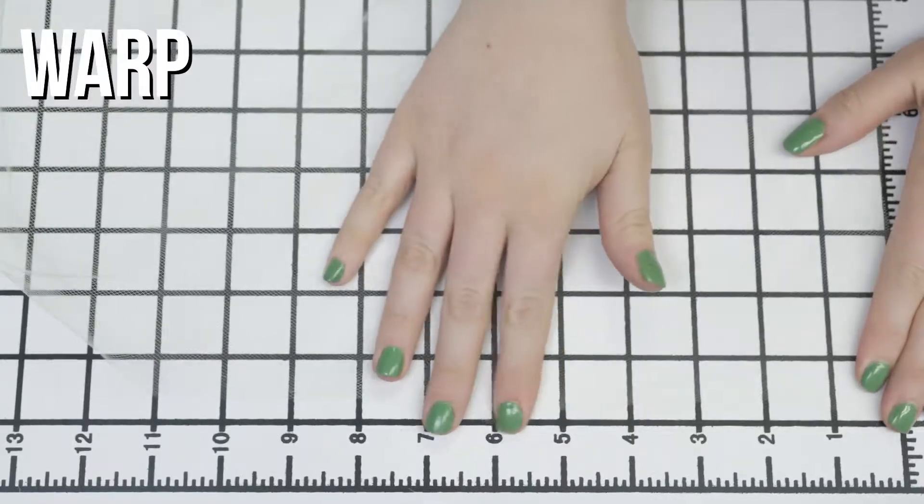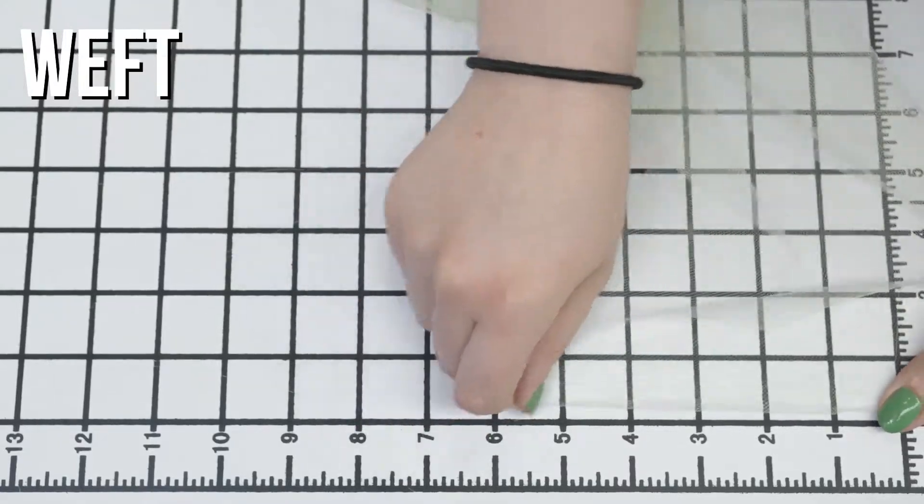This is product number FN19038 with mint green white nylon tulle. This product has a really soft hand for a tulle. It doesn't have any stretch, but some decent give, and it's totally sheer.